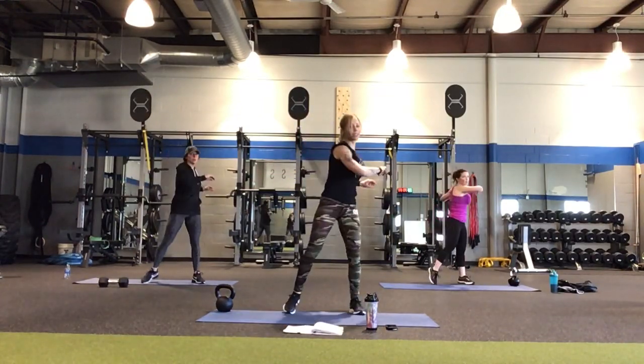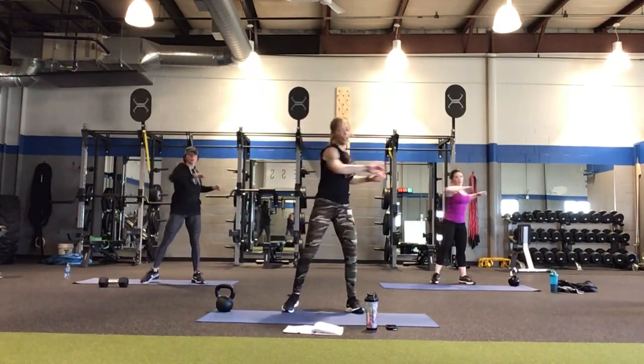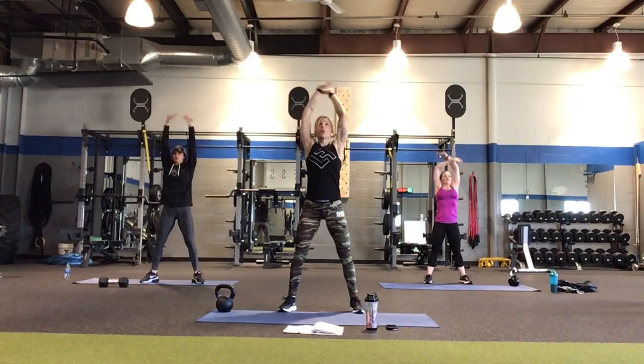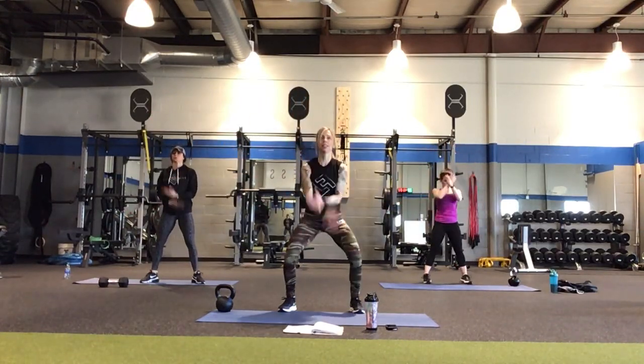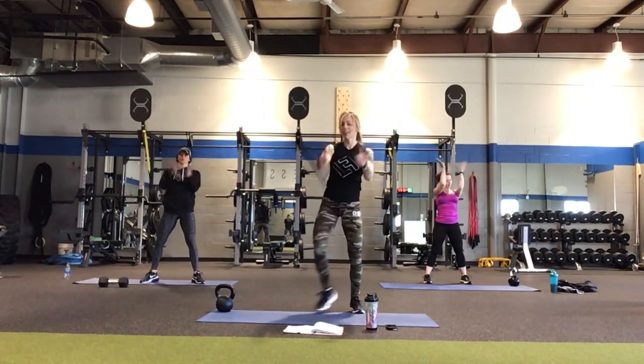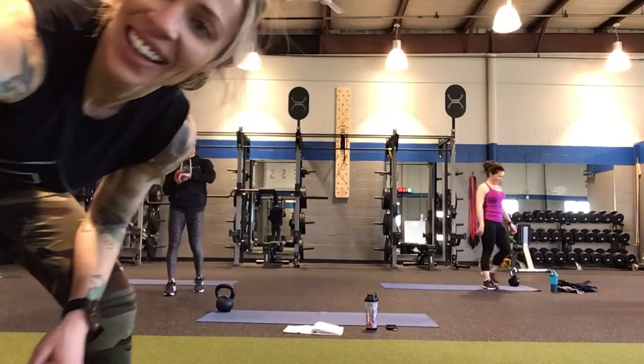Roll up nice and easy. One of those torso rotations we did at the beginning — rotate a little bit to flush out the lower back. Give yourself a pat on the back for a job well done. Like Carrie said, you just got to press play — that's it. Let's stop at center, take a deep breath in, blow it out. One more time — inhale, and exhale. Awesome job, good job all of you. See you tomorrow. Bye. Stay healthy — drink water.